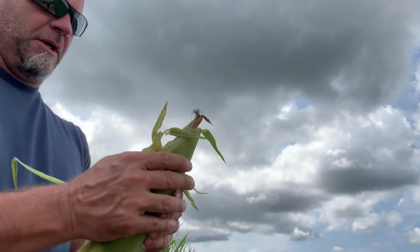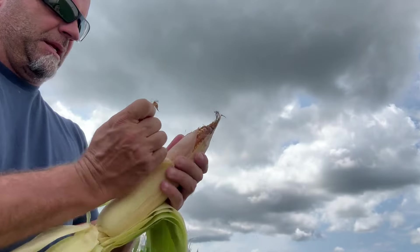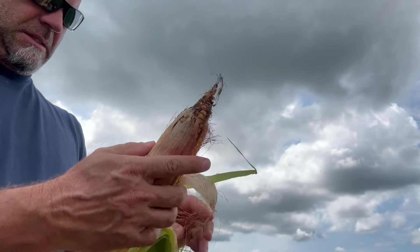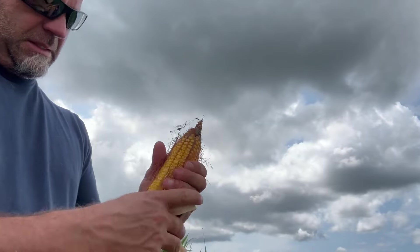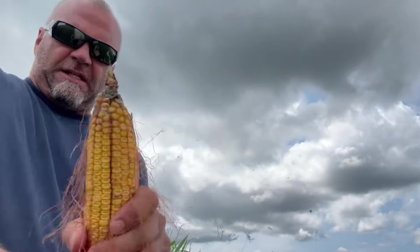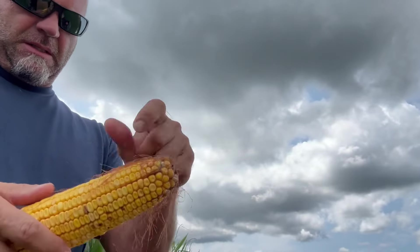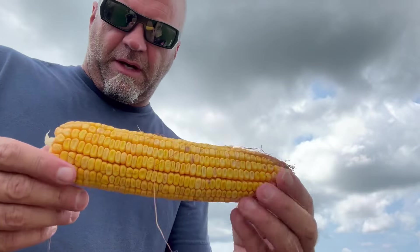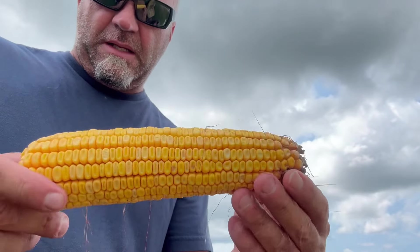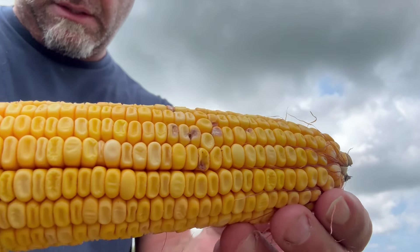Now this went through two months of drought — very first corn I planted. See, it's got a little bit of tip back on the top on this ear, but overall for two months of drought, that is a hell of an ear for 105-day. It's already dented, as you can see.